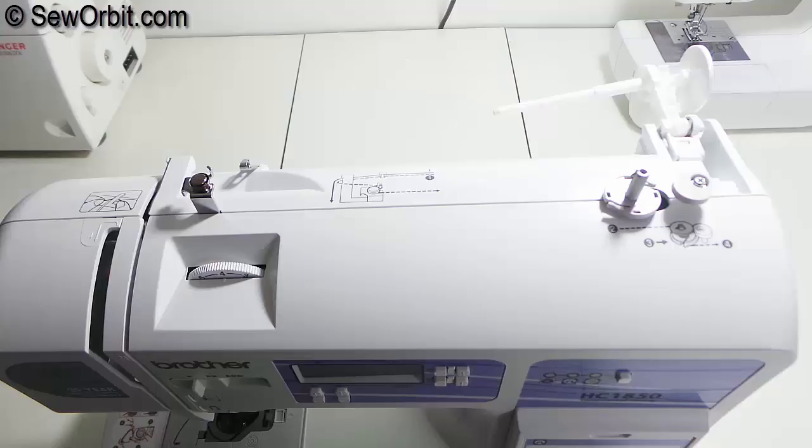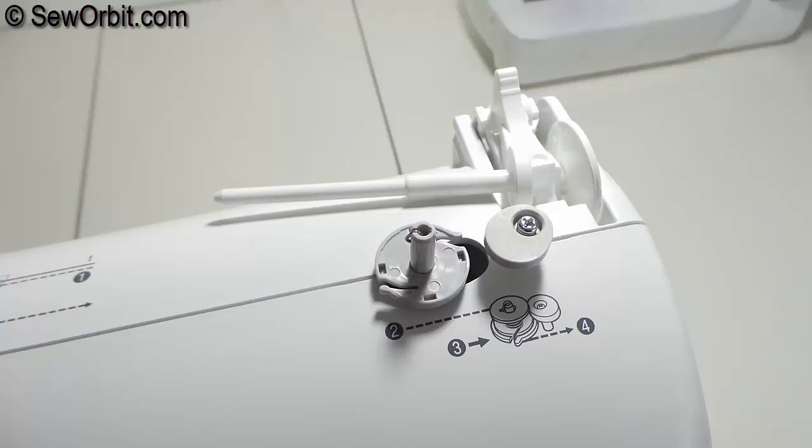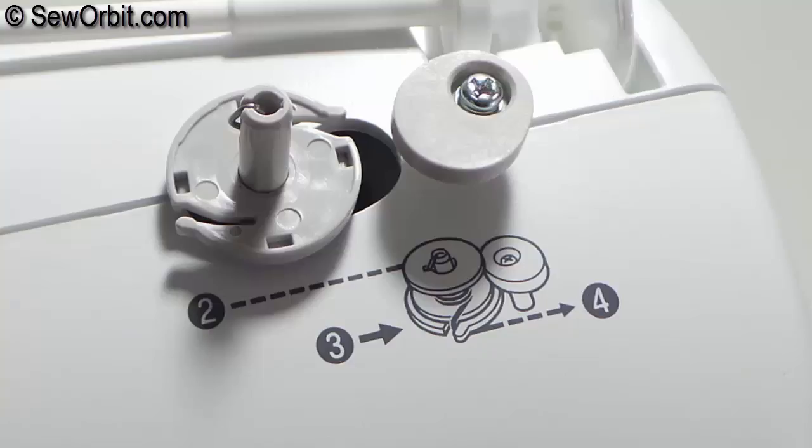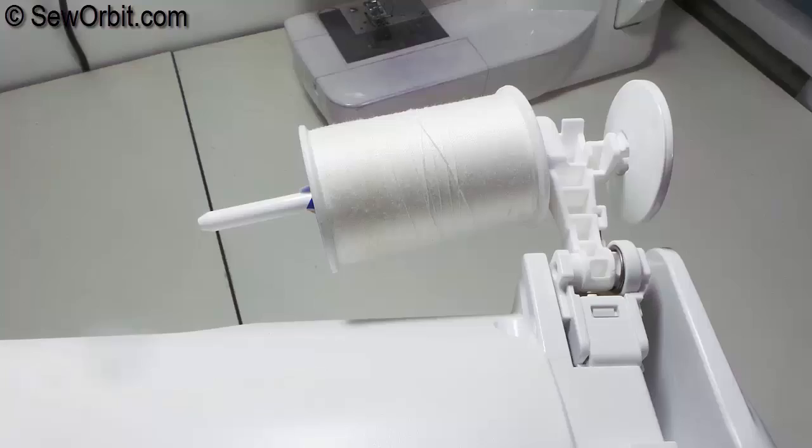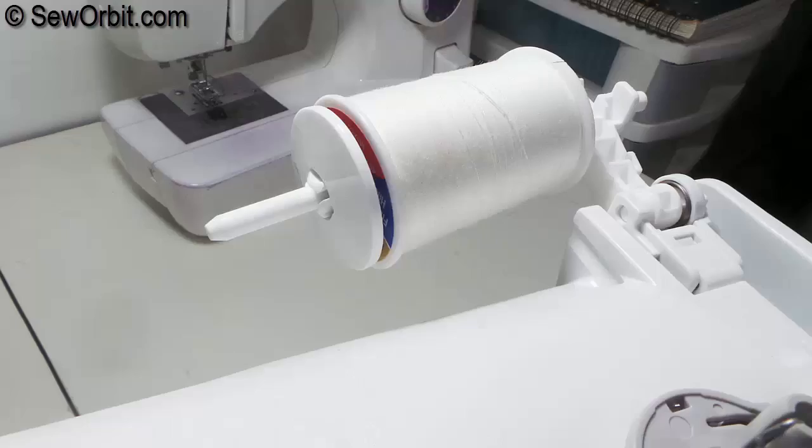On the top of the machine we start with a bobbin winder, which shows a guide to winding your bobbin thread, as well as a spool pin to place your top threads. This opens out and is capped with a spool cap on the far right end of the pin.